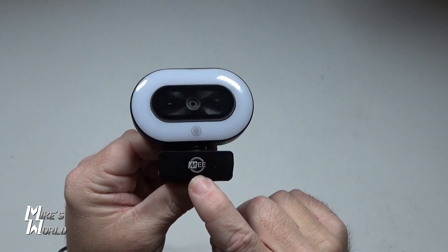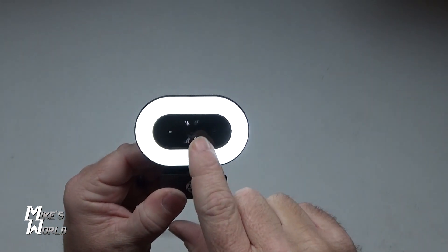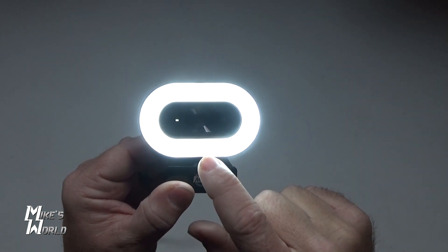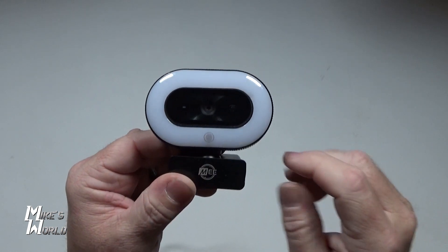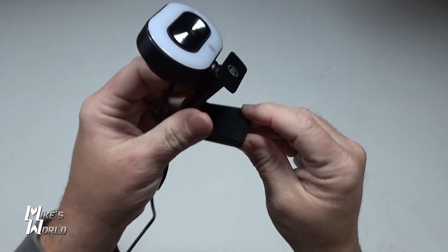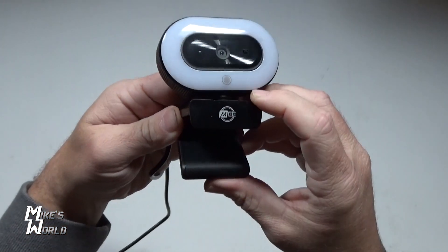So this is the MEE 1080p webcam. It's got a built-in ring light — if you tap this, you can see the different brightness levels. It's got three levels of brightness. You also have the camera in the center and a microphone as well. It swivels, so it opens up so that you can mount this on top of a monitor or on top of your laptop. It's got a nice rubber grip on all sides — you can clamp it right on.